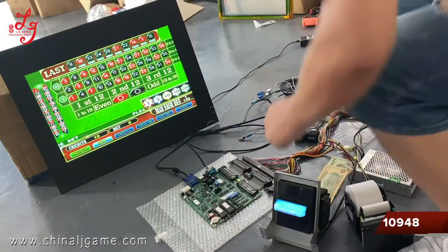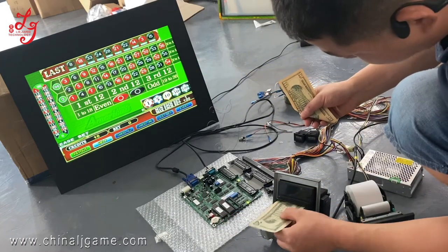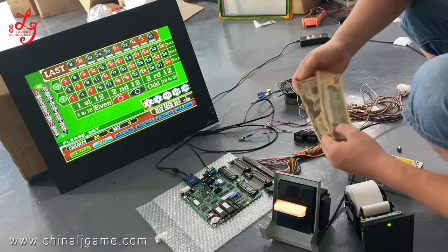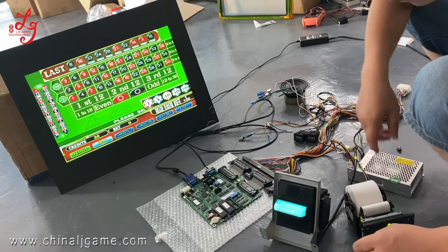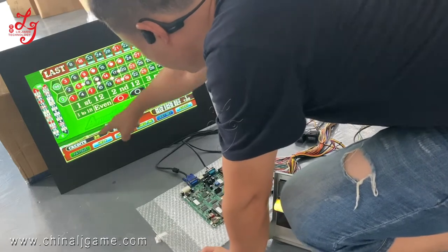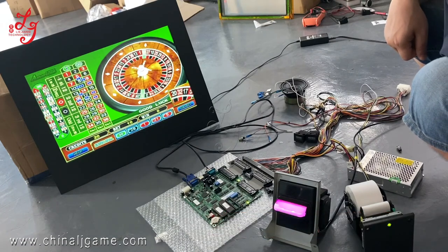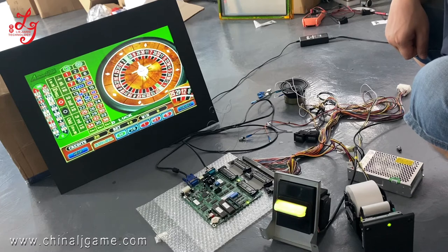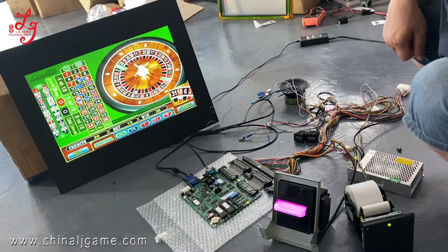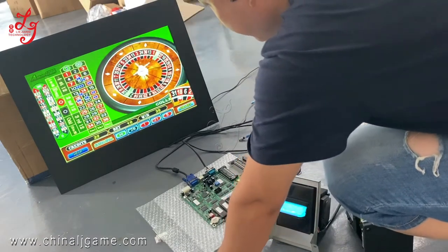Okay, so you see there is 10 credits, $20. Okay, so 30 credits. Now I will press this — you see? Okay, 20. 18. Okay, so we just win, you see.